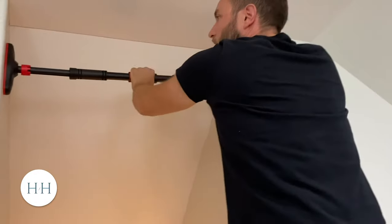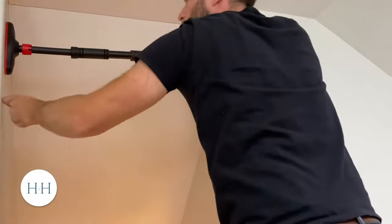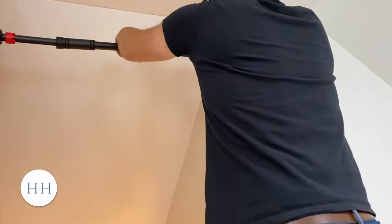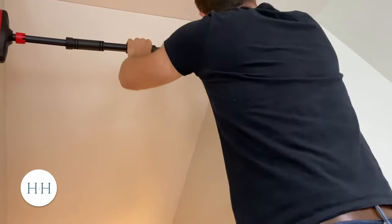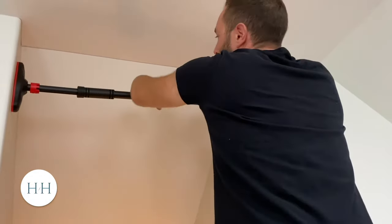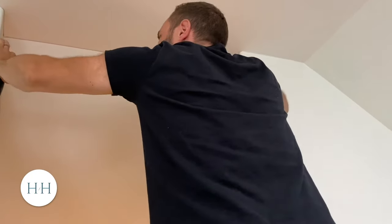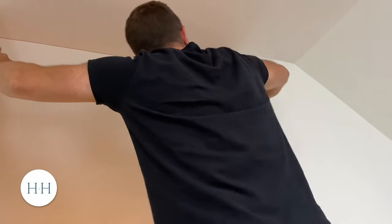We're going to push it in. I'm looking at where my framing is — I'm going to move it closer to the edge. I don't want to wreck the edge of the drywall, but I don't want to be off the framing either. Let's try it right there.